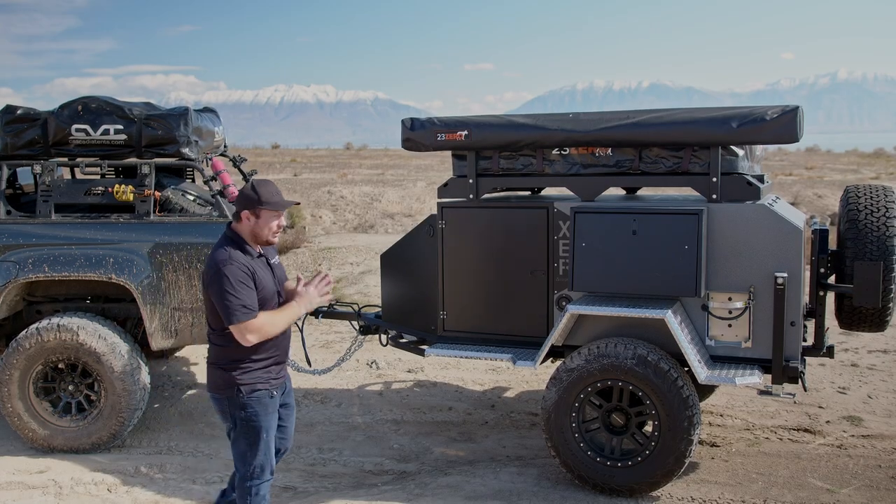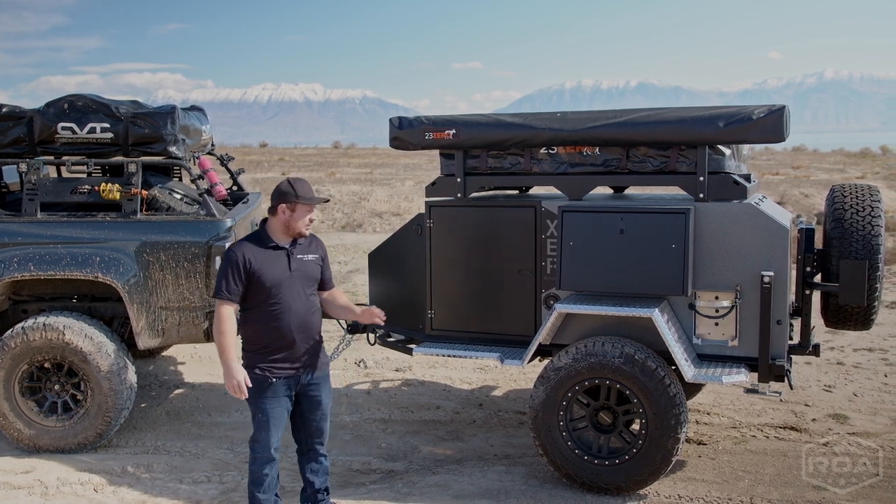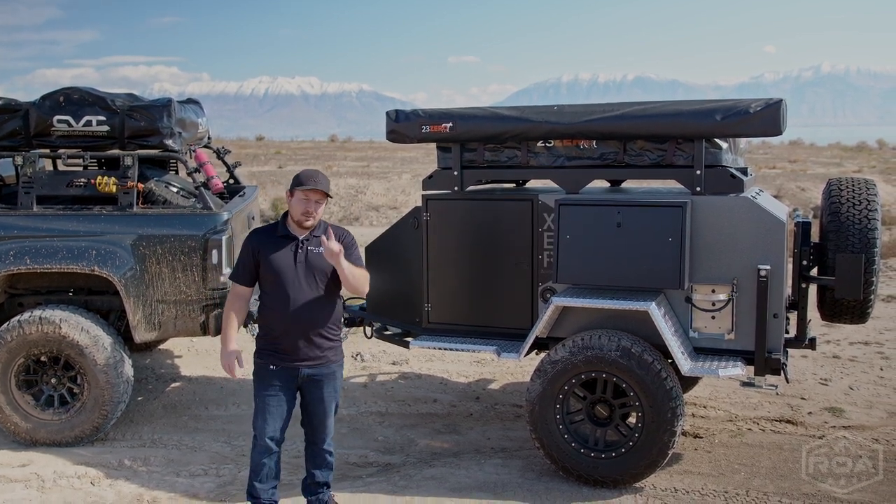We're really excited to be bringing you the full walkthrough today to talk about all of the specs and the features and why this might be the perfect trailer for you.